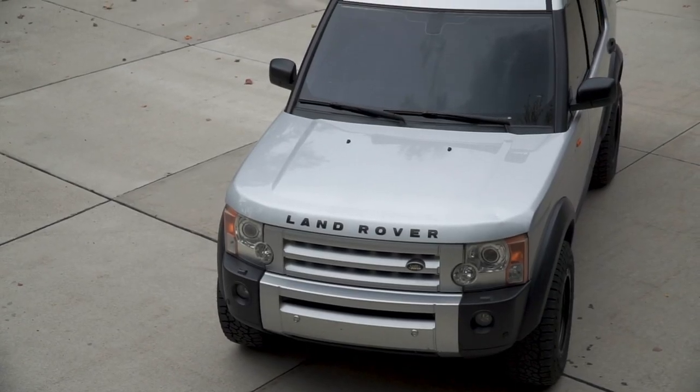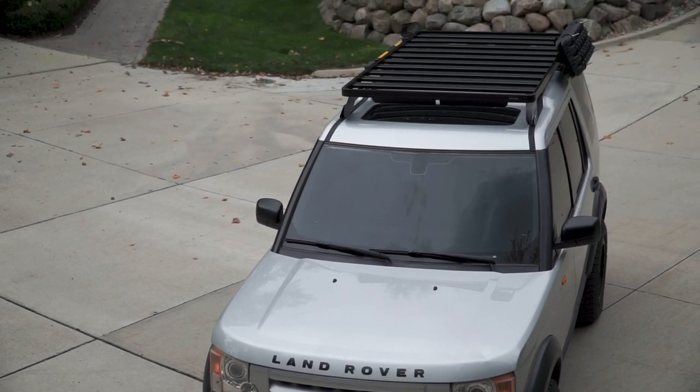This probably should have come with the rack because of how high it sits off the roof of the Land Rover — you get a lot of wind noise through there. It comes with little wind deflectors included with the rack, but they don't really do that much, and I feel like once I start putting more stuff up there it's just gonna get worse and worse as far as fuel economy goes.